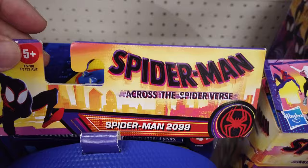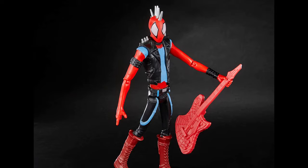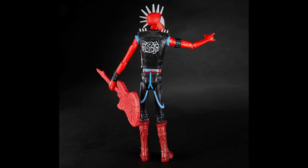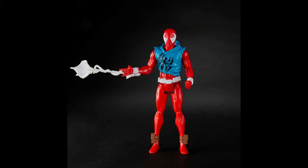Inspired by the movie, 6-inch scale Spider-Punk is a British punk rock Spider-Man with his wicked electric guitar. Multiple articulation poses let you bring the action to life — isn't that one badass figure? Bundled with a detachable web accessory, 6-inch scale Scarlet Spider is an intense Spider-Man who looked super cool fighting crime.